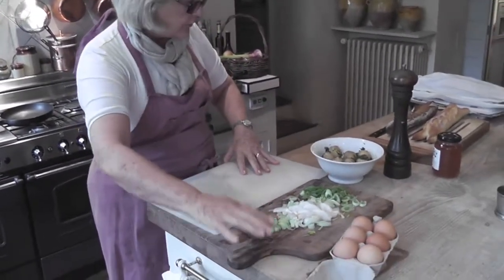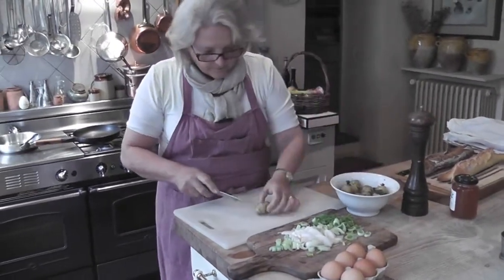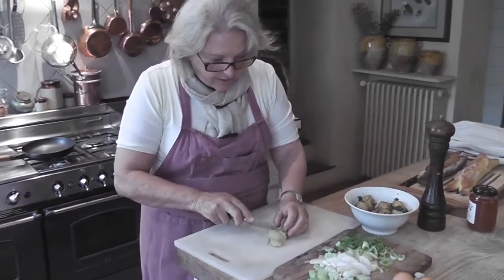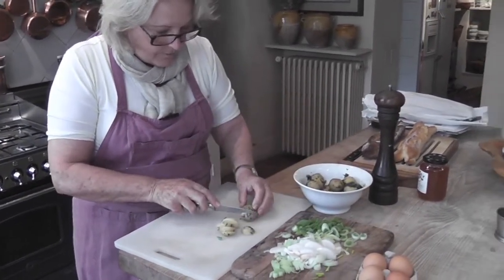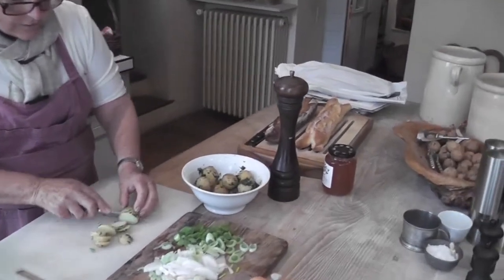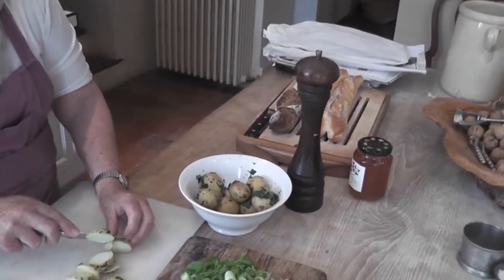I'm going to save the green part and drop that on the top at the end. Now I happen to have some cooked potatoes here which I'm going to use — they're absolutely fine. They're just little new potatoes which I had yesterday.